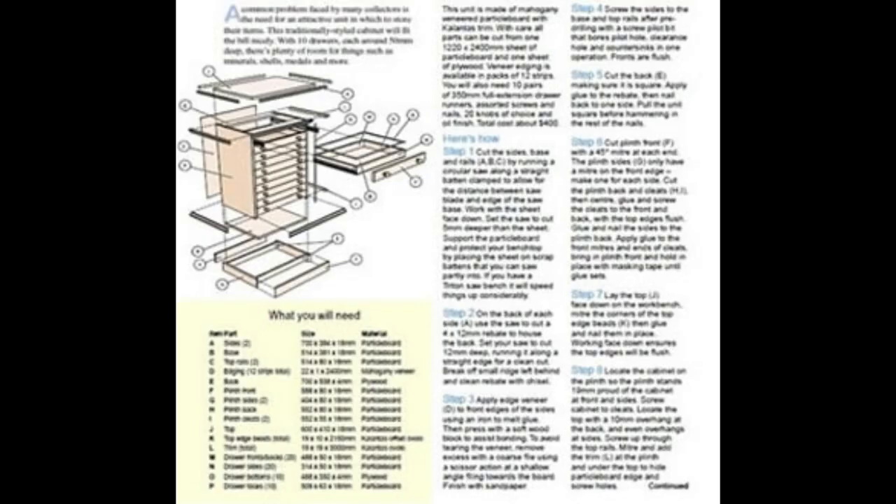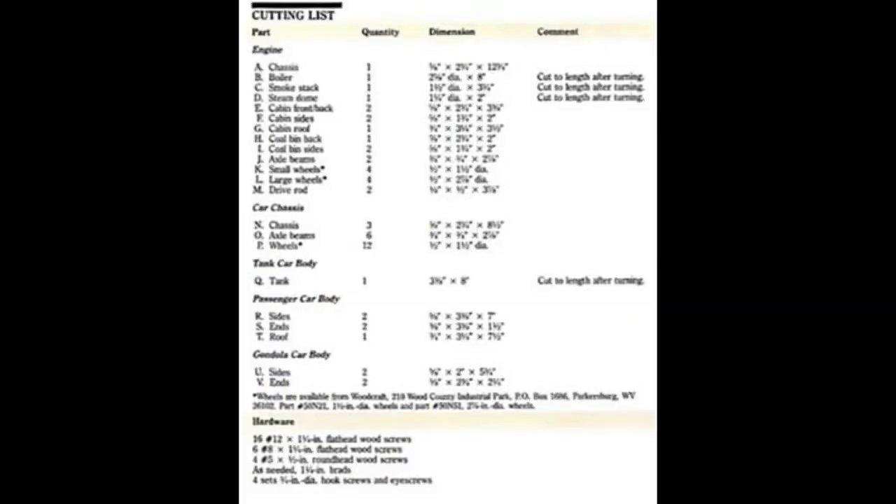If you're one of those people who have bought plans like this in the past, Ted's Woodworking will change your perception. The pros with Ted's Woodworking are: